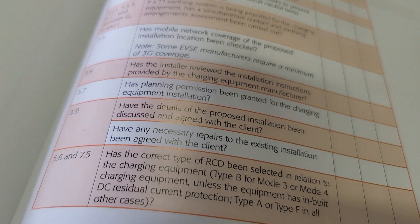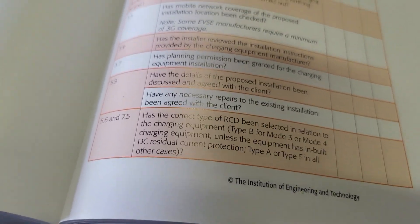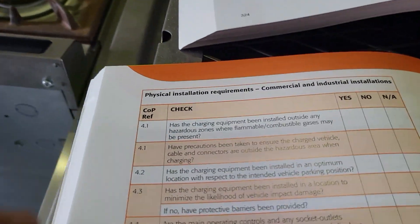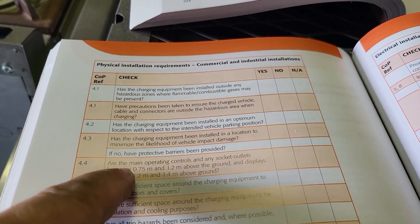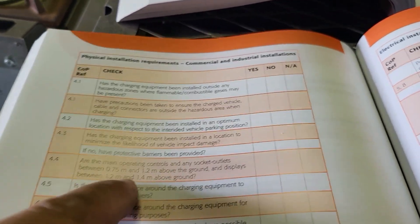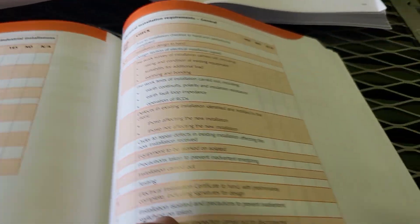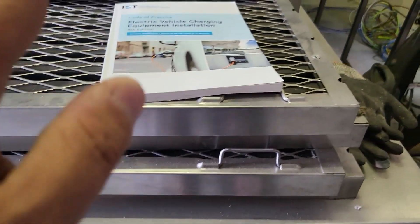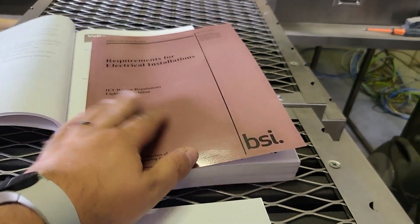Have the correct types of RCD been selected in relation to the charging equipment? Type B for mode 3 or mode 4 — it's an important thing to keep in mind that your Type A doesn't always tick all the boxes. It goes on to ask has it been installed outside hazardous zones? And are the main operating controls and any socket outlets between 0.75 and 1.2 metres above ground, with displays between 1.2 and 1.4 metres? That's something that's often missed with these things. It's a really useful little guide and making apprentices aware of these things is important because these guidance documents really help explain the intent of the regs, which isn't always straightforward.